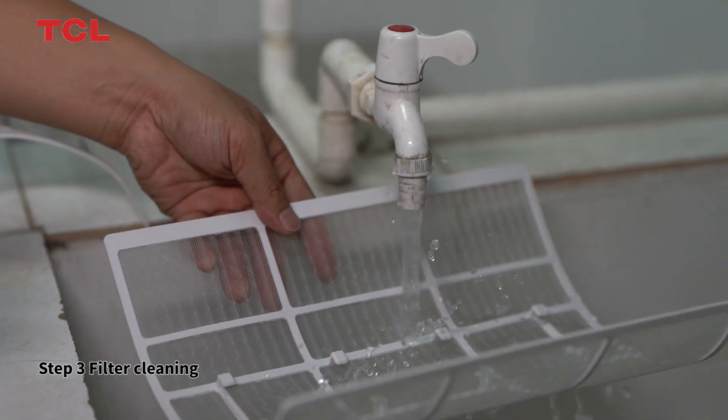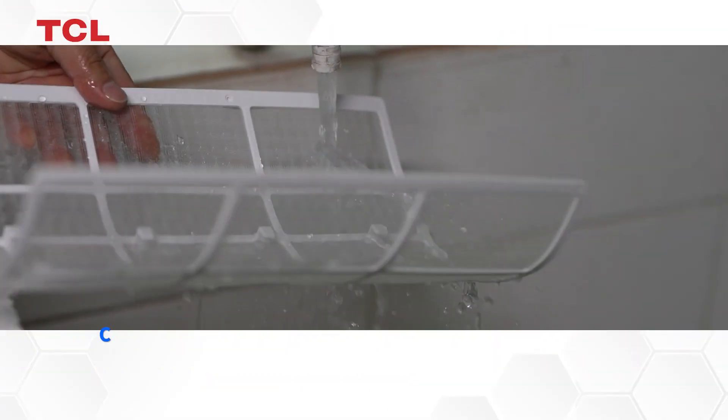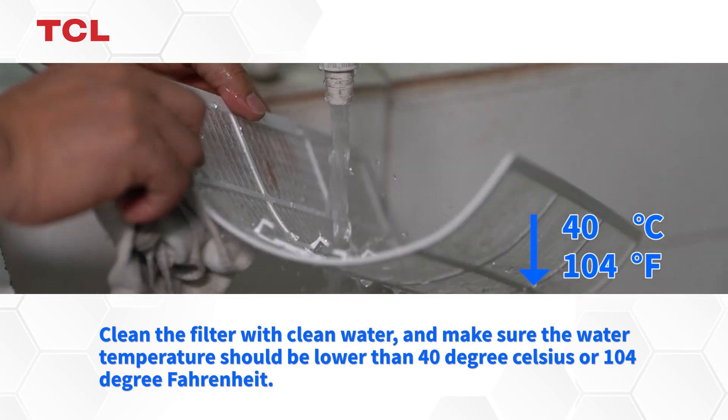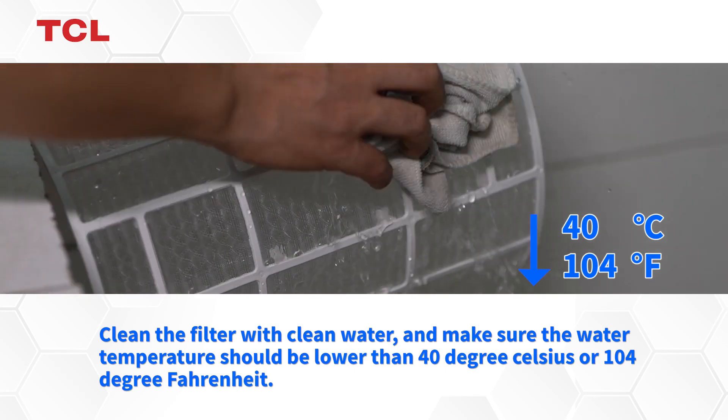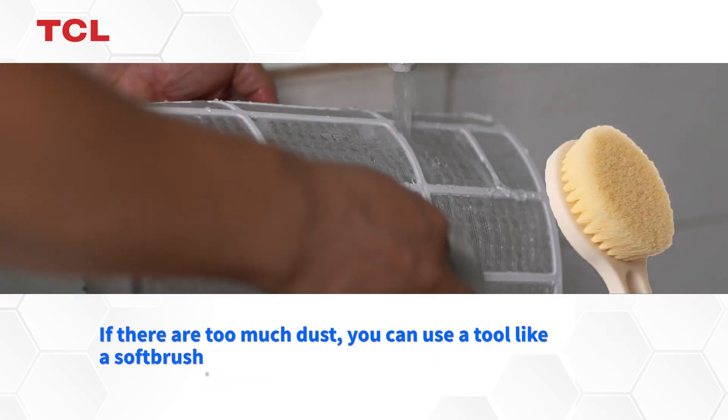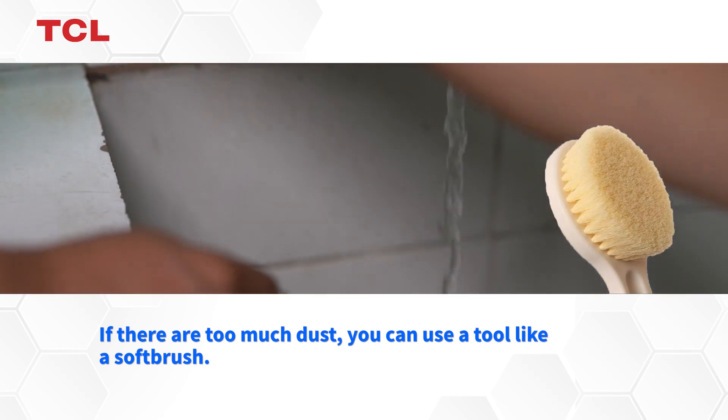Step 3. Filter cleaning. Clean the filter with clean water and make sure the water temperature should be lower than 40 degrees Celsius or 104 degrees Fahrenheit. If there is too much dust, you can use a tool like a soft brush.